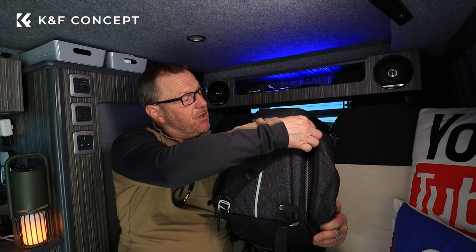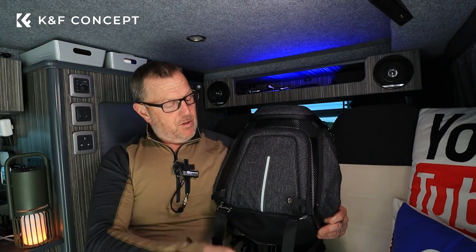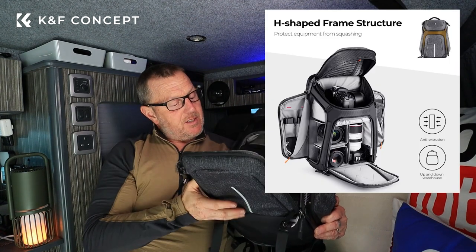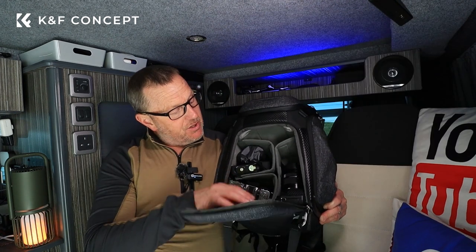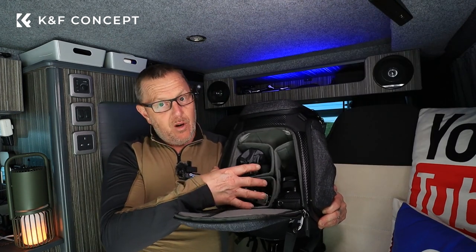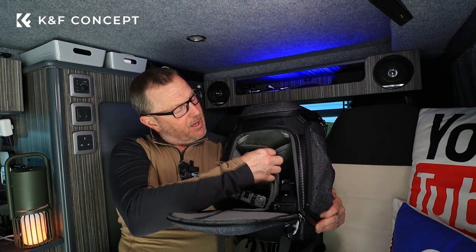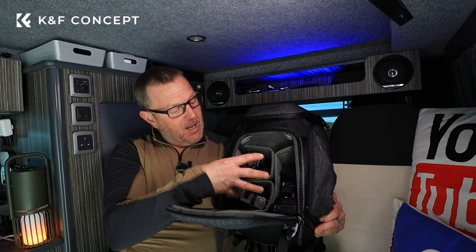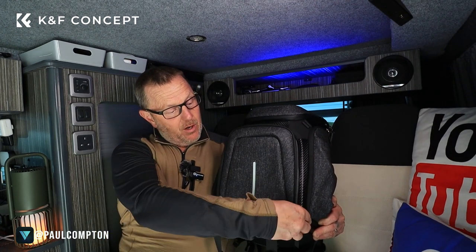You can also undo these straps and unzip to access the inside compartment. Now as you can see in there, it's not designed in the conventional way — you've got hard padded dividers and you can have your camera slotted down in the top as a standard organisation, or arrange it differently depending on what you've got in there.